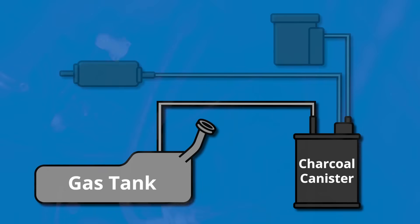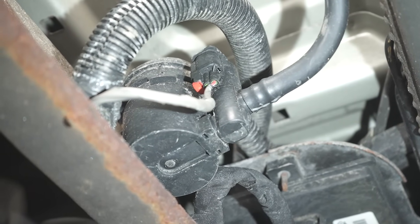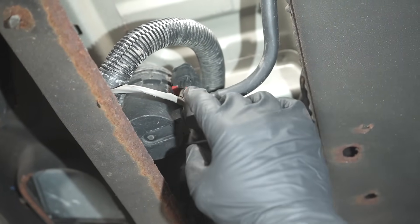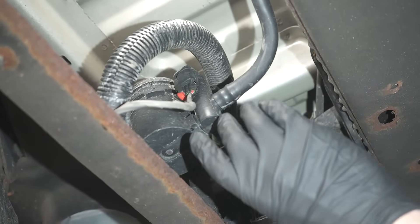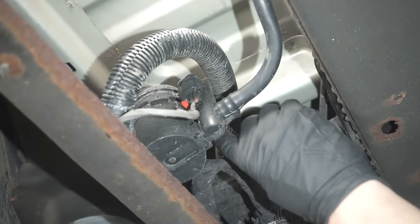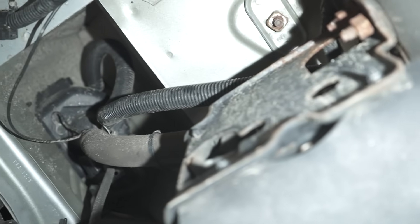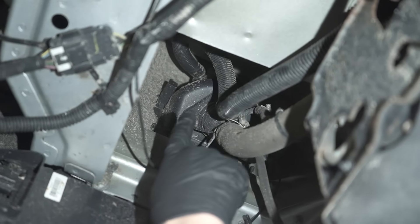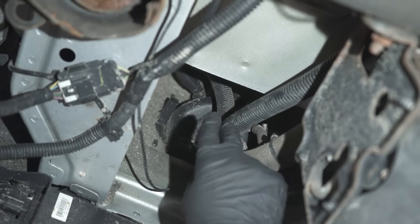Following this hose back brings us to the EVAP vent valve right here. It's electronically controlled — you can see two wires going to it — so the computer can open and close the valve according to what it needs, whether it needs to vent the system or seal it off. When these fail, majority of the time it's in the closed position and it's not sealing properly, so the system thinks there's a leak. A lot of times that's due to road debris, salt, or sand getting in there. For this particular vehicle there's actually another hose routed to try to eliminate some of that road debris, but some debris still gets in. Once in a while you'll actually have a spider go in there and build a nest, and that's gonna give you a code as well — the system will think it's sealed and it's just a spider.